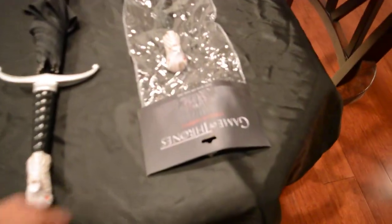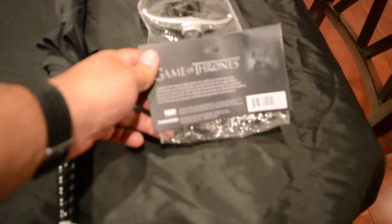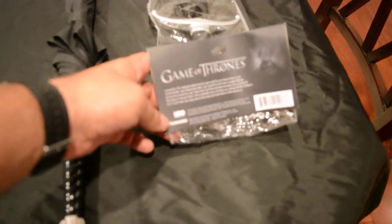This is what it looks like when you buy it brand new — it's still in its packaging. You can see the rocks in the back, HBO, ThinkGeek.